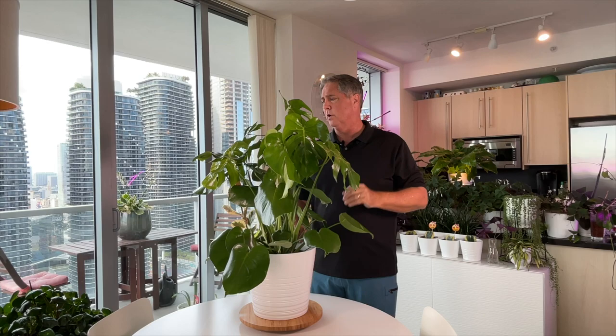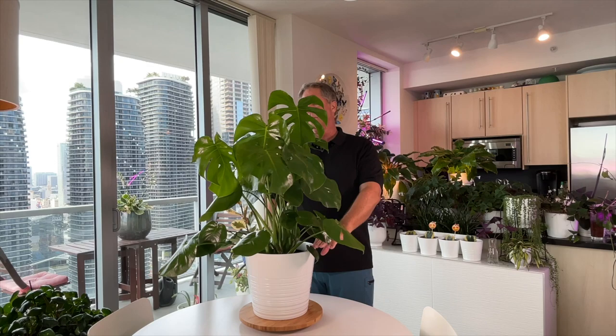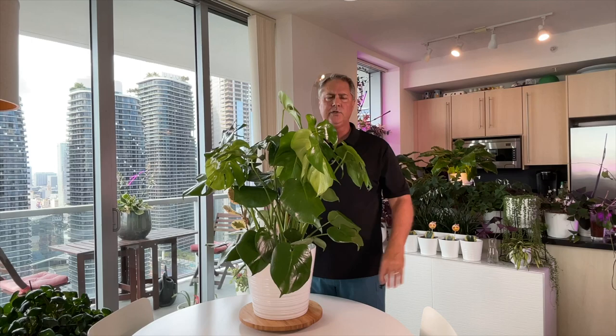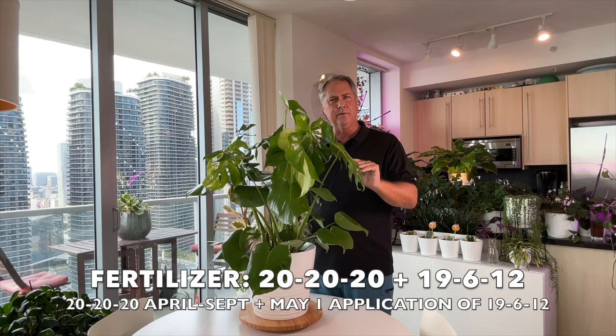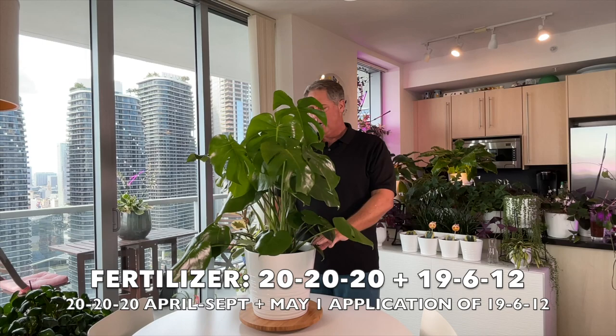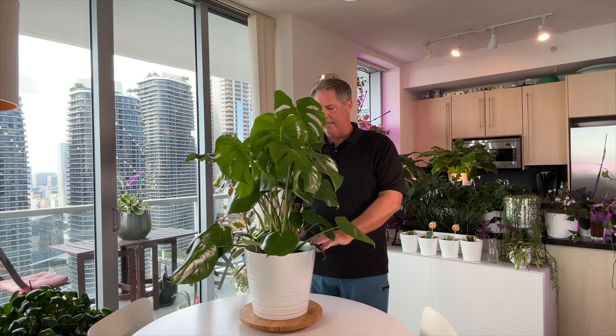On fertilizer, we use a 20-20-20 from April through September, but in May we also add in a 19-6-12 slow release because this is a heavy feeder — she wants a little more nutrition and the slow release helps the plant. You can pick that up on Amazon. You want the higher nitrogen to help with the green.